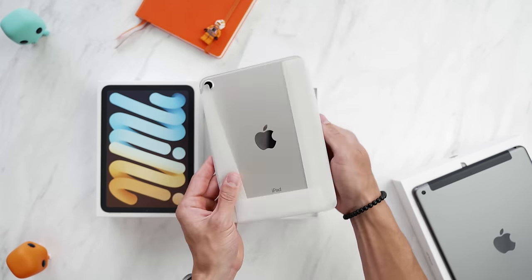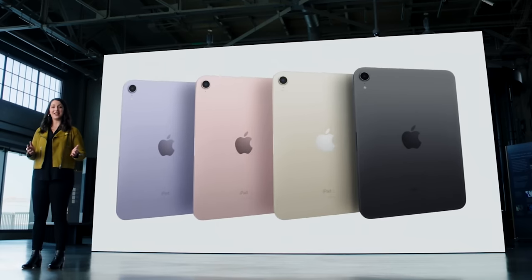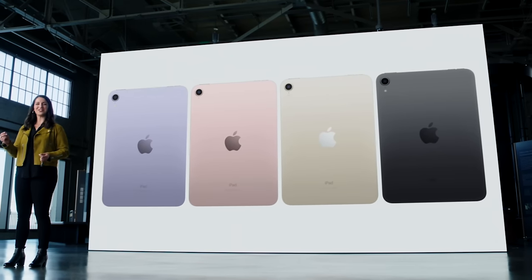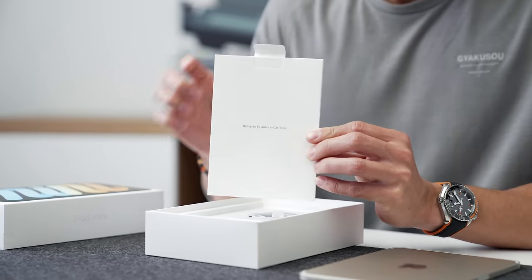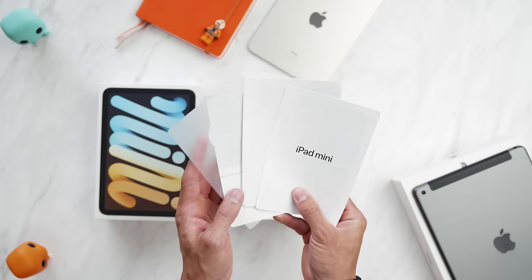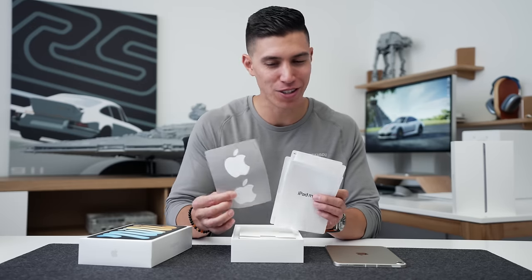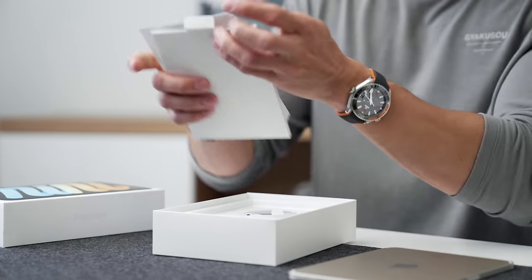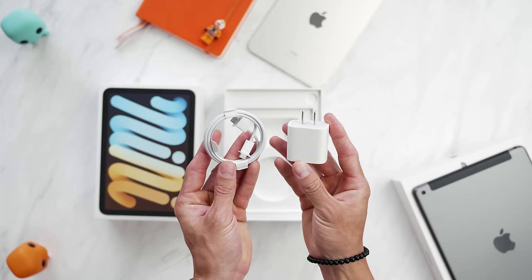There are actually four different colors: you've got the traditional Space Gray, pink which kind of mimics rose gold, purple, and this new Starlight. The rest of the box is pretty standard Apple stuff — designed in California. Inside we've got all the warranty info, user manuals, and startup guides. Unfortunately, we do not get Starlight Apple stickers; you'll just get the traditional white ones.